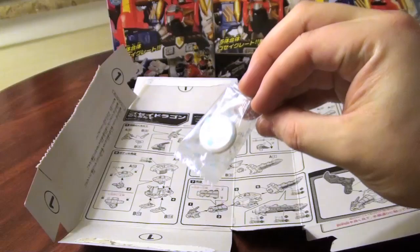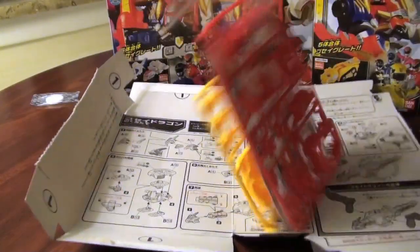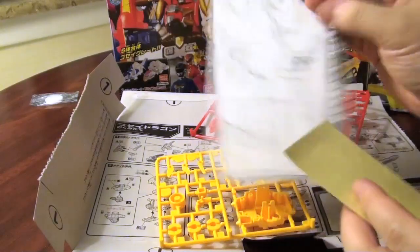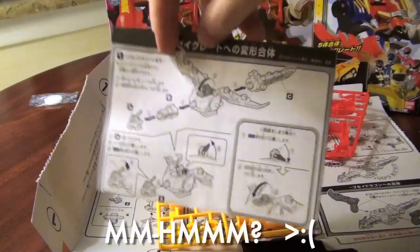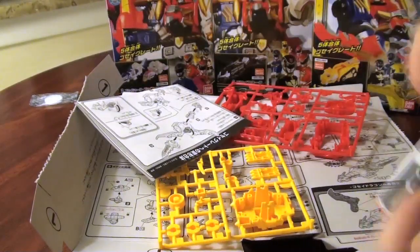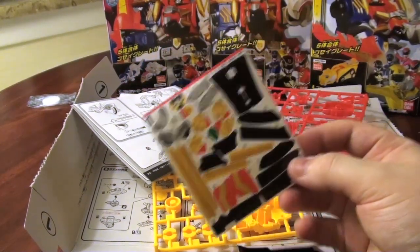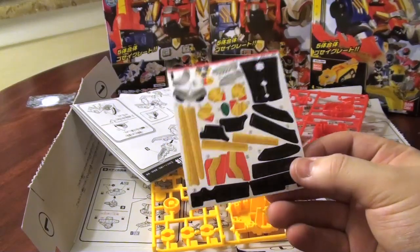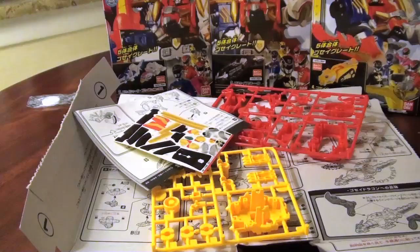What's funny is, I said all this about paper instructions not being printed, but they still print them for the actual transformation bits, so I really don't get it. Also there are these stickers — barring things that aren't sculpted on, I probably won't be using many of these, if any. But that's what they look like.